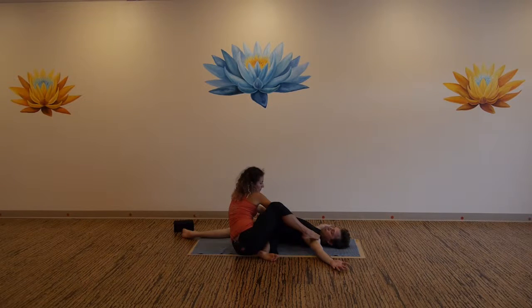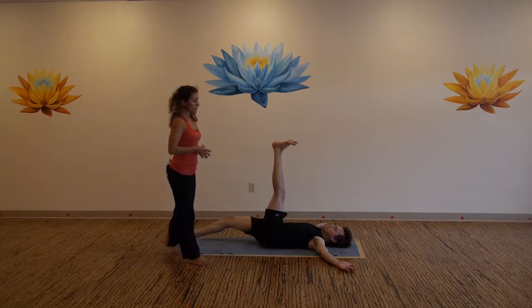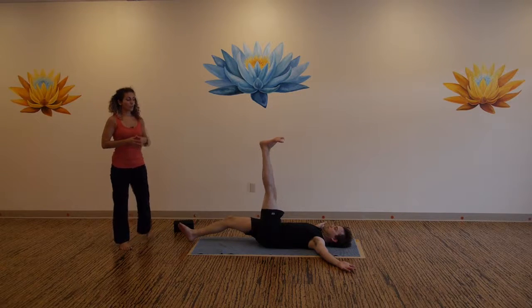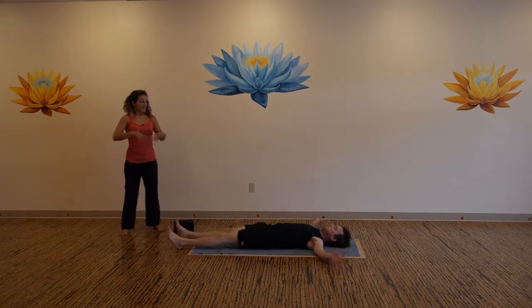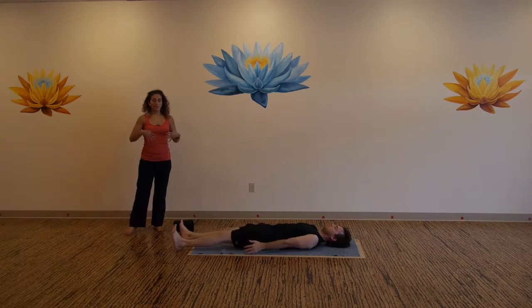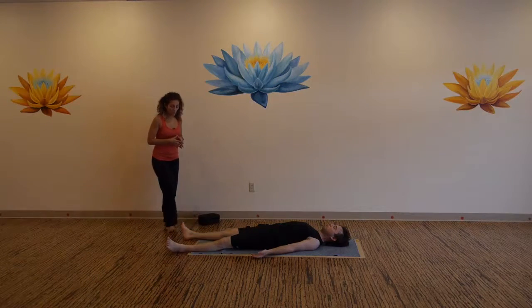Last breath here. Now bring your leg straight up again, slowly control it to the mat. Separate your feet the width of the mat, allow your feet to drop apart. Shoulder blades on the upper back, spin your palms up for savasana, final rest.